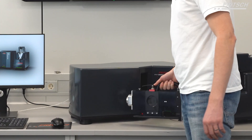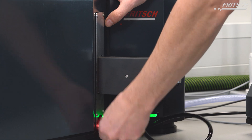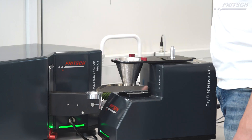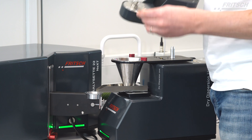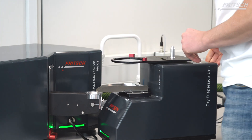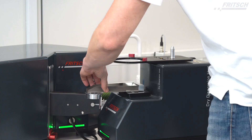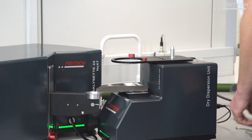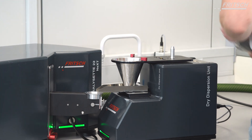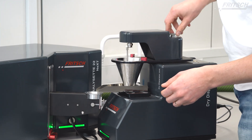Once everything is clean again, you just insert the glass back into the cell, push the red holder forward, and close the quick release. Once everything is assembled back together, you take the cell and insert it into the unit. All the parts which come in touch with the sample are very easily disassembled. The feeder can be easily released by the release button, taken out of the instrument, reassembled, and fastened by the release button again. The funnel is held by two manually movable screws, and the stirrer is just put back in and the screw fastened.